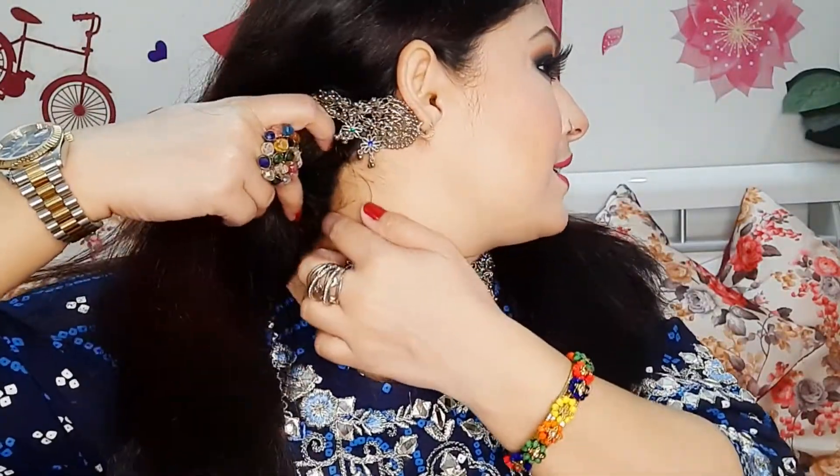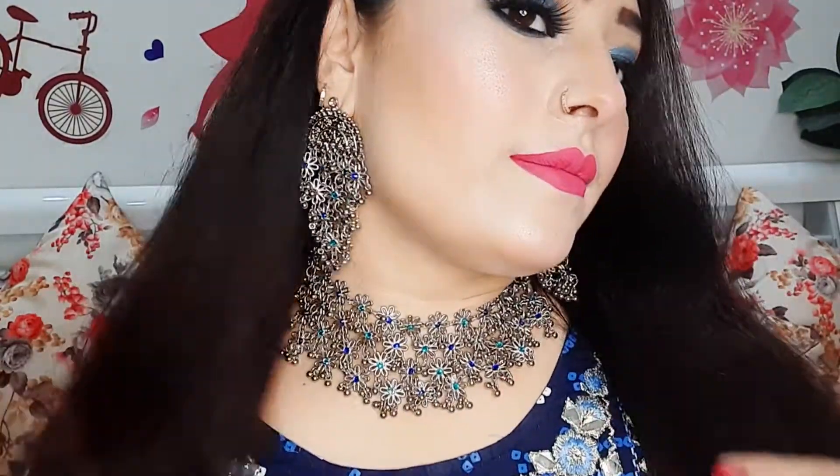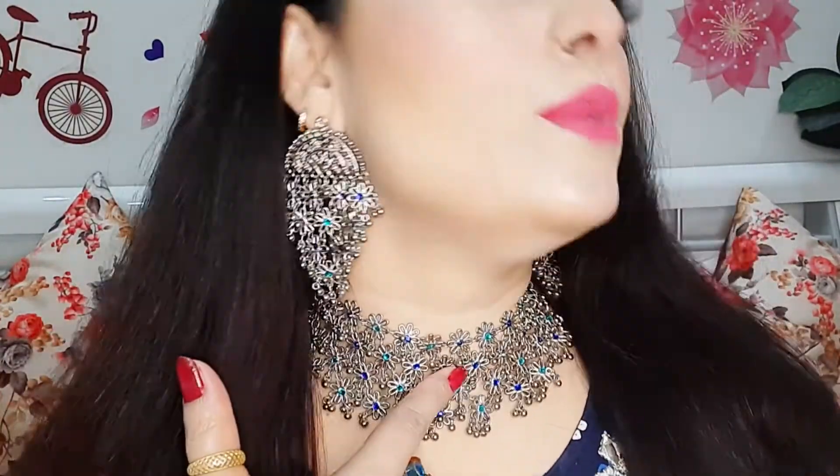Look how beautiful it is! There is also a chain and a black thread that I will show you later. The stones are in green and blue.